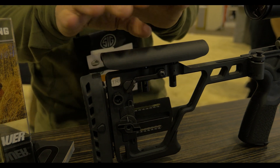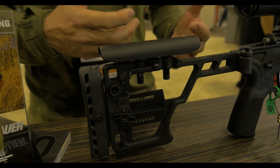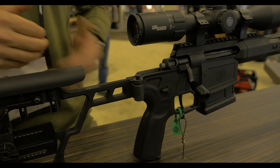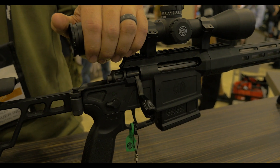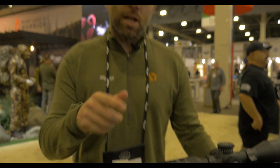Essentially what this rifle is — for those of you that love the way your precision rifle handles and fits comfort-wise — we're giving you that same style of rifle in an ultra lightweight six-and-a-half-pound gun that is perfect for hunting and also perfect for taking out to the range and shooting all day. If you want more information on the CROSS rifle, visit us at sigsauer.com and check out the SIG Sauer YouTube channel for more information.